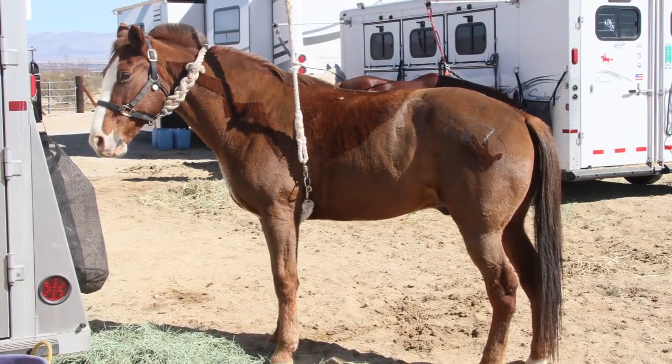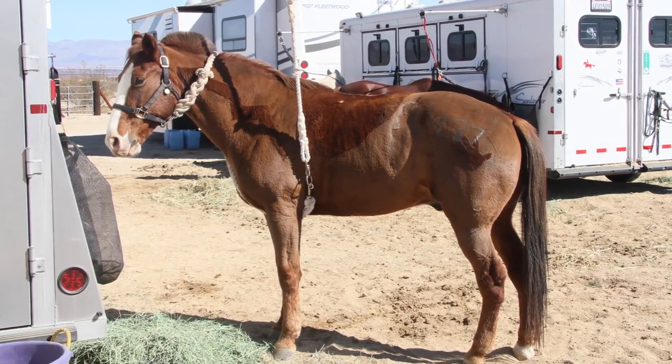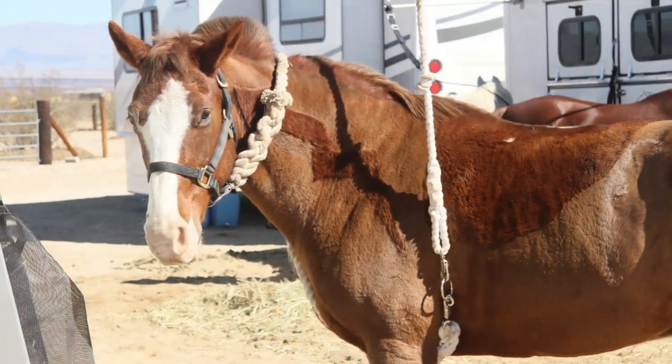If tied, the rope shouldn't be so long that your horse can get a leg over it and get tangled up. A good rule of thumb is for the rope to be just barely long enough that the horse's nose can just reach the ground.